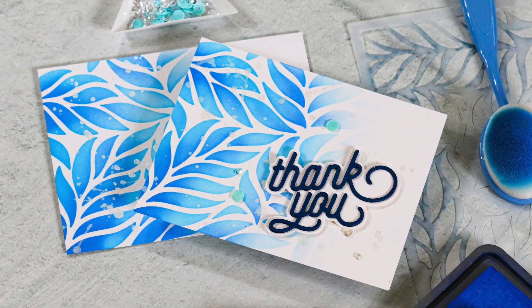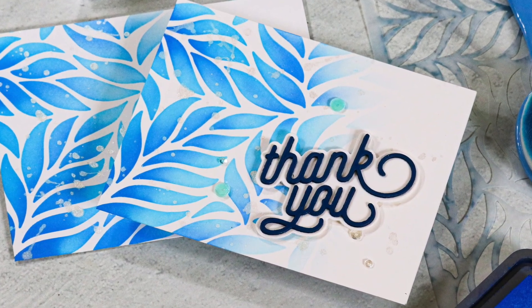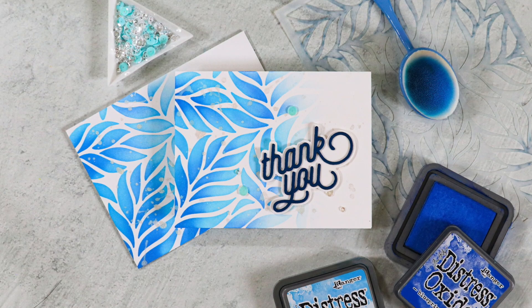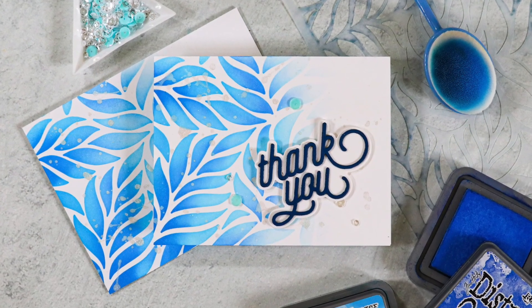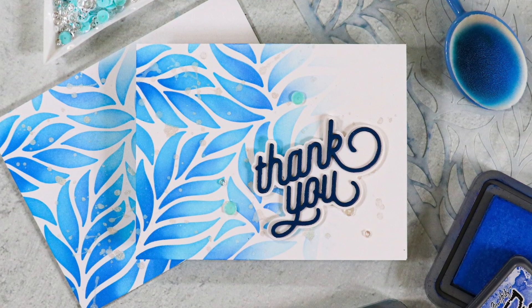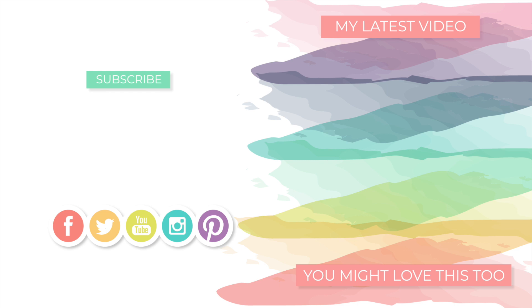My point in showing you this card project — and I'm going to be showing you more in the future — is that card making does not have to take hours. I'll still be sharing my more involved card projects because I love those too, but I think having some ideas for quicker cards is really helpful and I hope it's been inspiring for you. If you enjoyed today's video, I hope you'll give it a thumbs up and subscribe to my channel if you haven't already. If you are already a subscriber, I thank you so much for watching. Thanks again for stopping by and I will be back very soon with more to share. Until next time, have a fabulous day — bye!